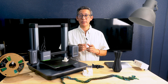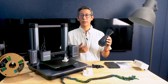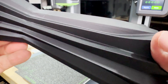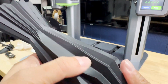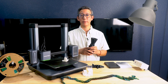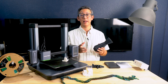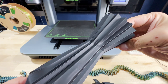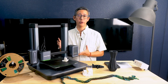One of the sample prints — the vase — was a long print job that overlapped a work call, so I had to shut down the printer while it was printing, thinking I'd need to start all over. I was pleasantly surprised when I turned the printer back on and was given the option to continue the print where it left off. As you can see, the print turned out perfectly with no sign that I had stopped it mid-job.